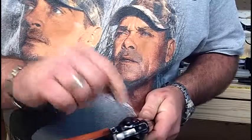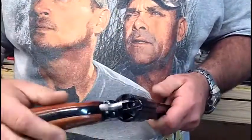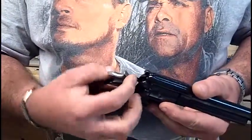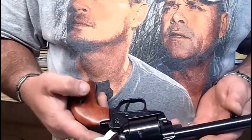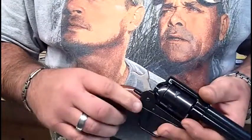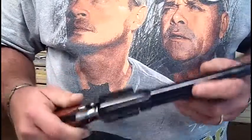You have a safety — off shows the red dot and it's ready to fire. You can put it on safety and it won't fire; it actually blocks the hammer from going forward far enough to set the gun off. Of course, you don't rely on any safety — always treat a gun as though it's loaded and ready to fire.